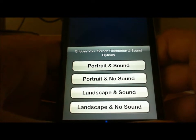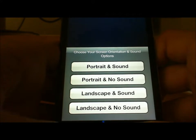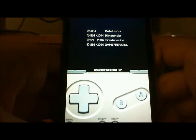It says choose your screen orientation and sound options. So you have: sound and portrait, portrait and no sound, landscape with sound, and landscape with no sound. For this one we can put portrait and sound, and right there it starts.